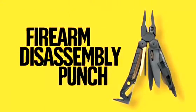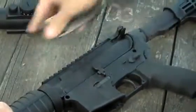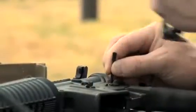The replaceable firearm disassembly punch makes for easy removal of takedown and retaining pins. The 1⅛ inch standard punch can be used alone or with the hammer end of the Mutt when more force is needed.